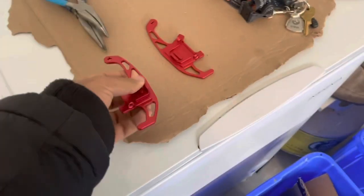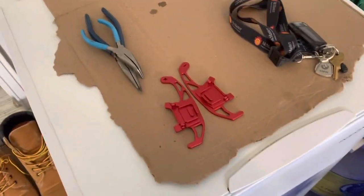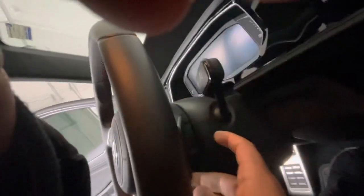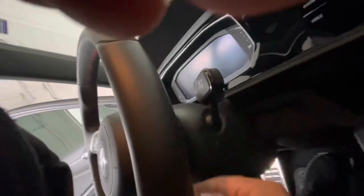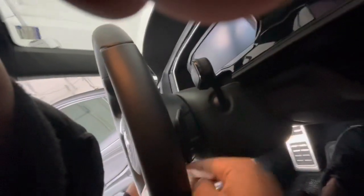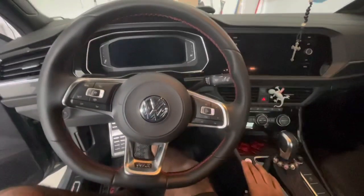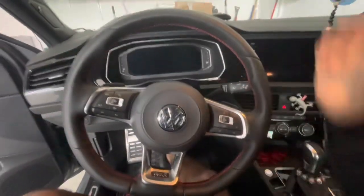It has a nice feel to it — nice the way it's metal painted. So let's install it. To remove it, there is a pin down below the paddle shifter. You can cover it up with some tape to protect the leather, but I've already done this before, so it shouldn't be too bad.